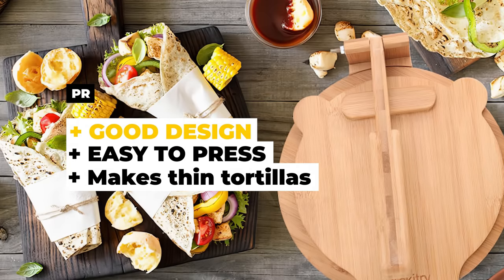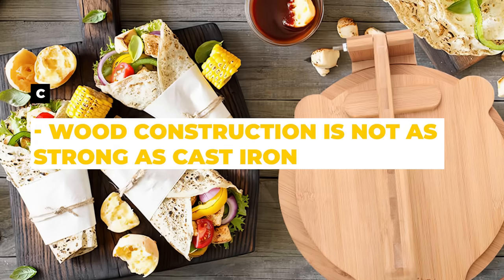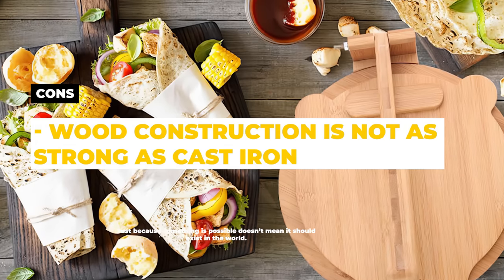The pros are that it has a good design, it's easy to press, and it makes thin tortillas. The cons are that the wood construction is not as strong as cast iron presses.